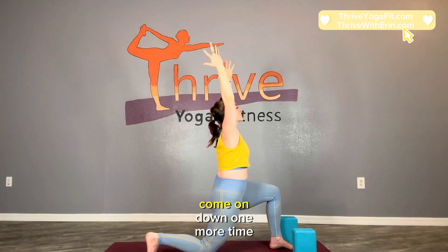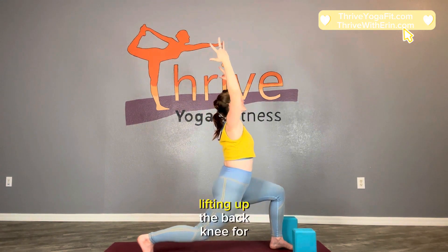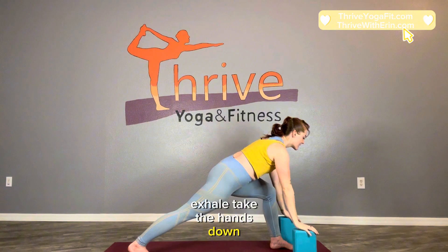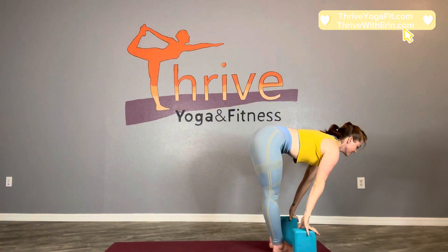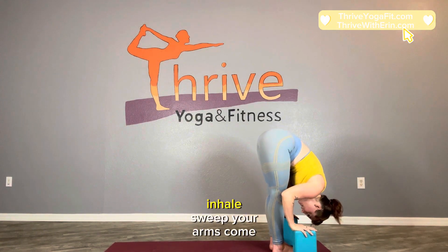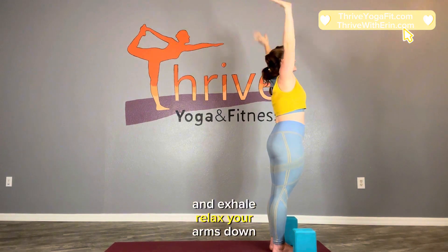Exhale, come on down one more time. Gather up that strength, pulling into core, then inhale reaching up, lifting up the back knee for one last big stretch. Exhale, take the hands down, look forward, step your right foot up, lengthen up halfway. Exhale, fold. Inhale, sweep your arms, come all the way up. And exhale, relax your arms down.